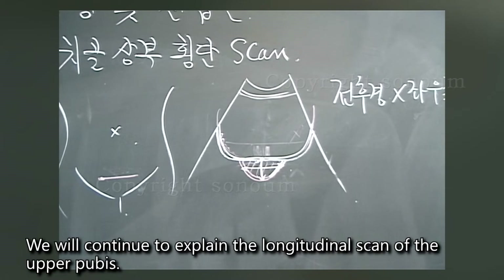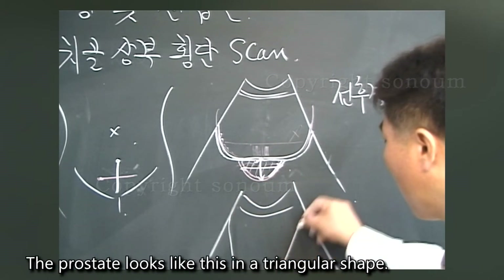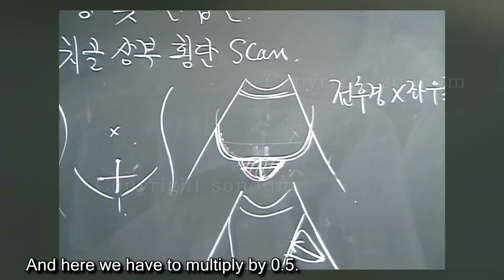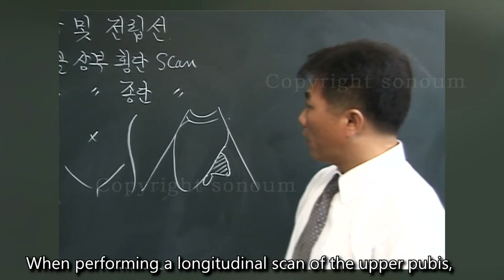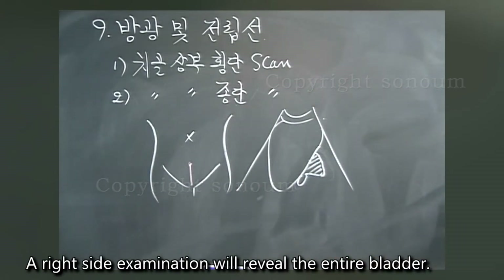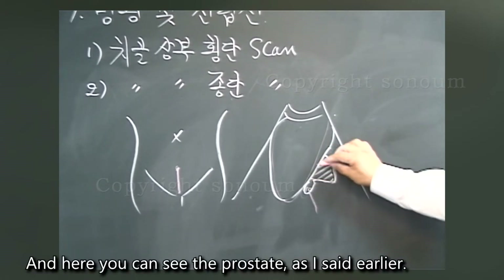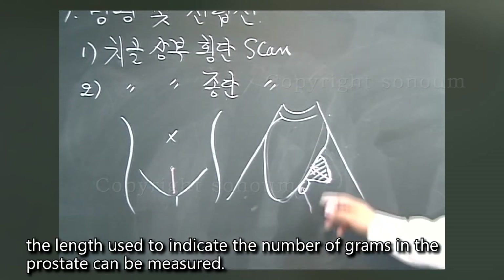We continue with the longitudinal scan of the upper pubis. In the longitudinal scan, the bladder is visible and the prostate appears in a triangular shape. Measuring its longitudinal length here — multiplying the three dimensions by 0.5 — gives the number of grams for the prostate. During the longitudinal scan, a left and right side examination will reveal the entire bladder. On the posterior wall of the bladder you can see the seminal vesicles, and here the prostate is also visible. The longitudinal length needed to calculate the prostate weight in grams can be measured in this view.